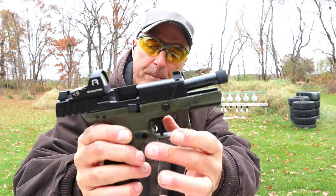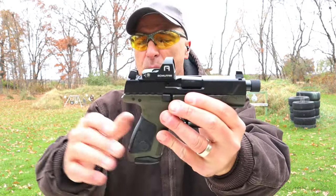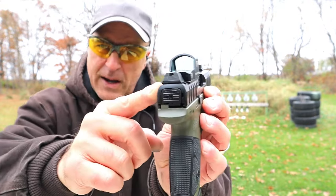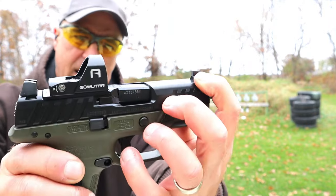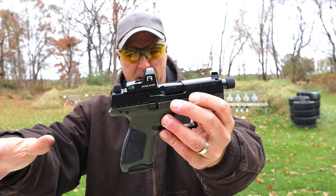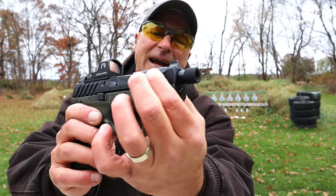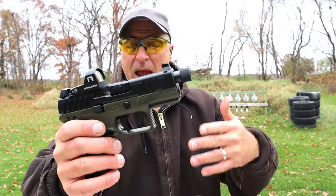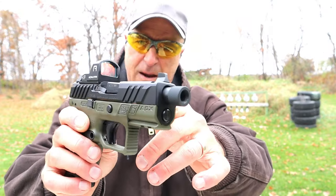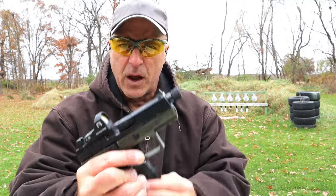Why is this a tactical? Well, first off, the A1 models are optic ready. It has the OD green frame, suppressor height sights, and along with the front sight and the threads, that makes it more tactical. Brett did a nice job with it. The slide has some shine to it — no doubt about that — and the A1 models don't have the slide serrations going all the way across, but there are very deep cut forward and rear serrations. Nice overall package.